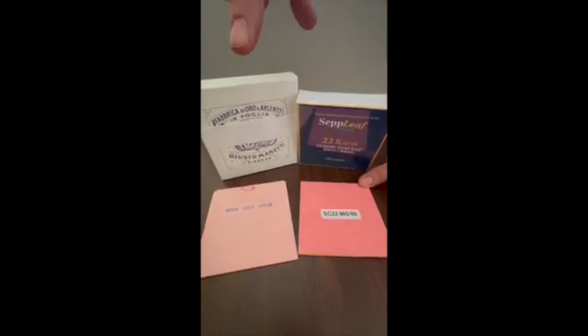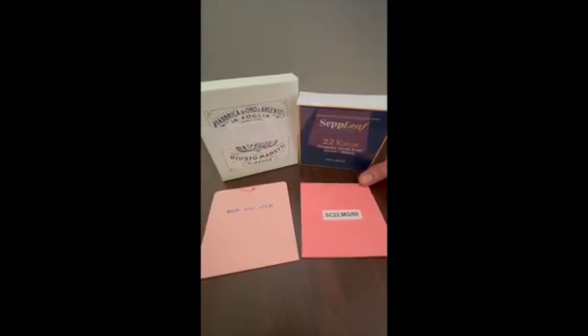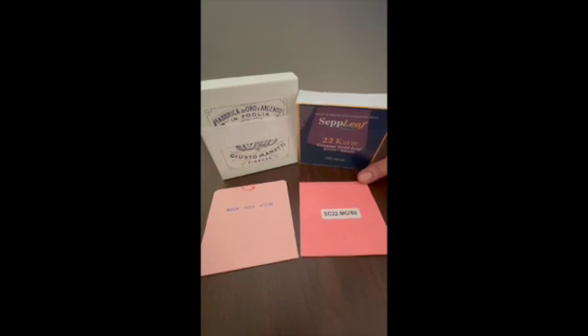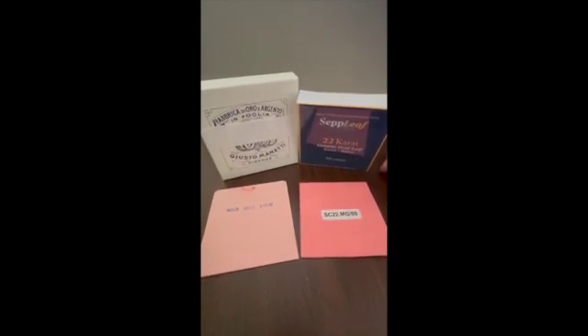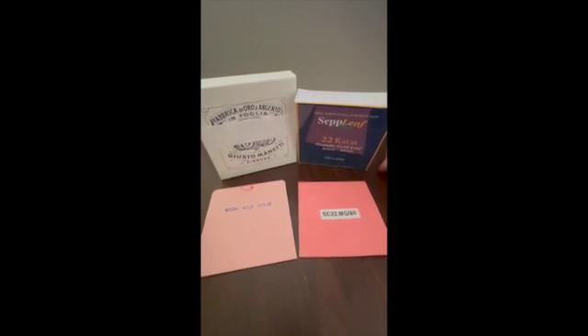Not only is the Chinese leaf a smaller size in the squares, but the density of the leaf is also less than the European. So you're getting less material. If you were to hold it up to the light you might see more pinholes and light coming through the Chinese than you would with the European.